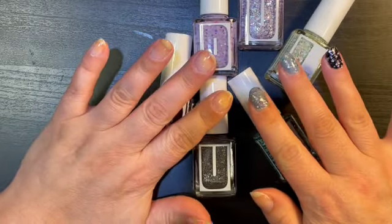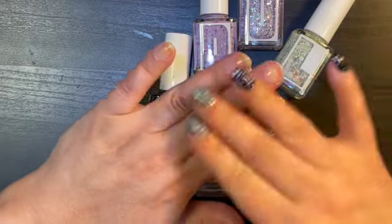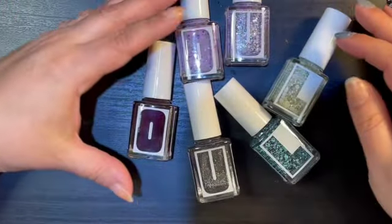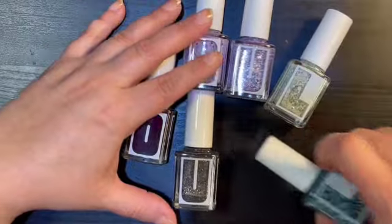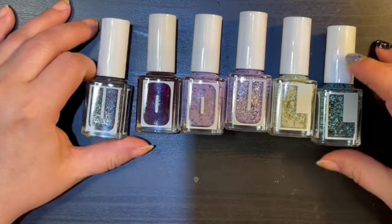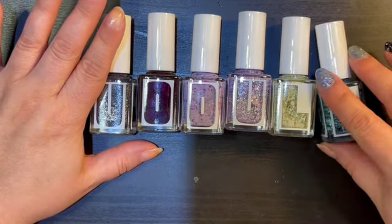I've got six fingers with polish already peeled off from the other ones I put on, so that's perfect to try these ones. I don't know if they're toppers or polishes all on their own, but let's go ahead and give them a try.